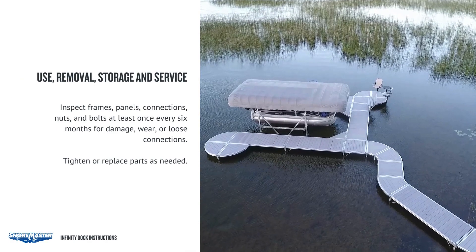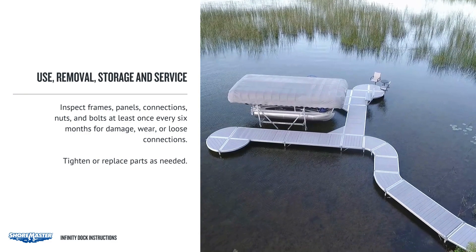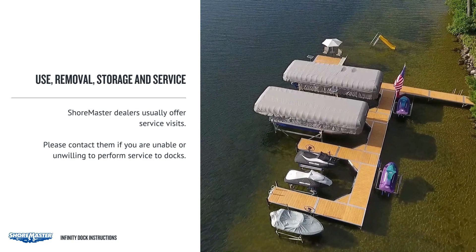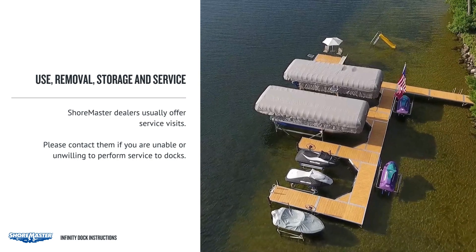Inspect frames, panels, connections, nuts and bolts at least once every six months for damage, wear, or loose connections. Tighten or replace parts as needed. ShoreMaster dealers usually offer service visits. Please contact them if you are unable or unwilling to perform service to docks.